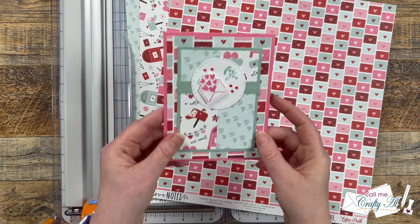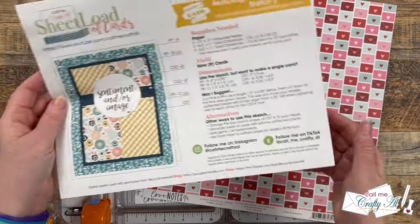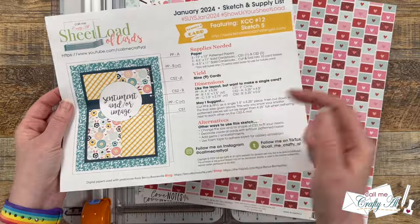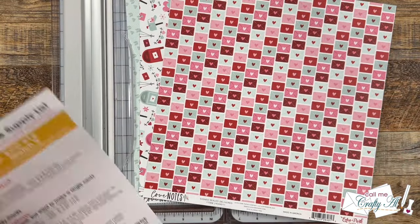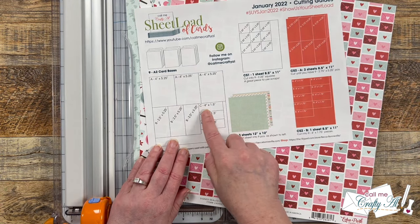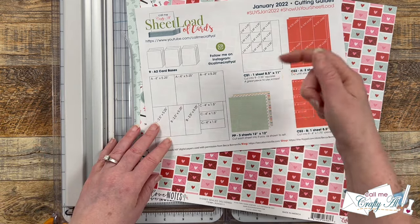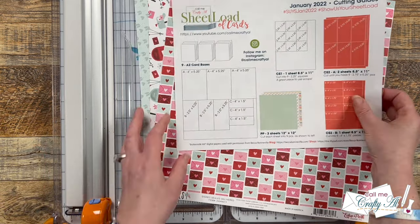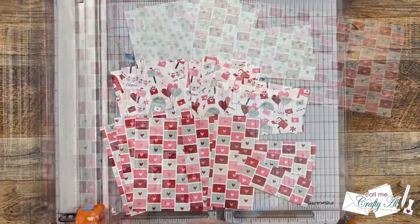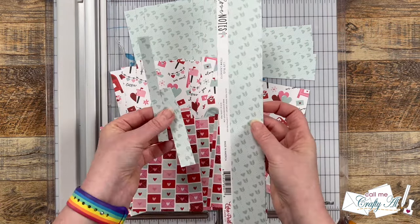These papers might look familiar as they're the same sheets I used for my first set using the January 2024 sheet load — I'll link that video in the description box below. I get started by cutting the pattern papers per the cutting guides on the printable. Since I've already done a full process video of this I won't show it again, but I'll link that process video in the description box. Once all the pattern papers were cut, I was left with some scraps which I'll show you how to use later.